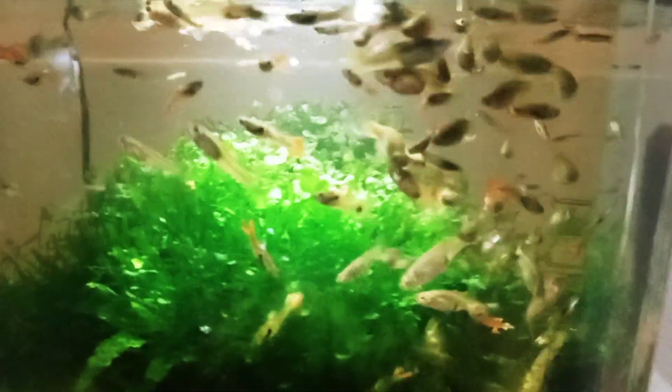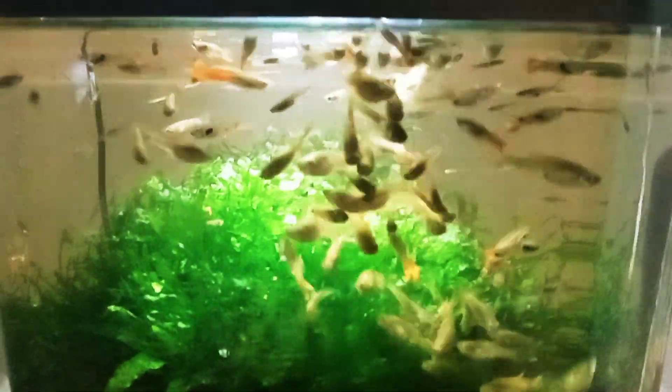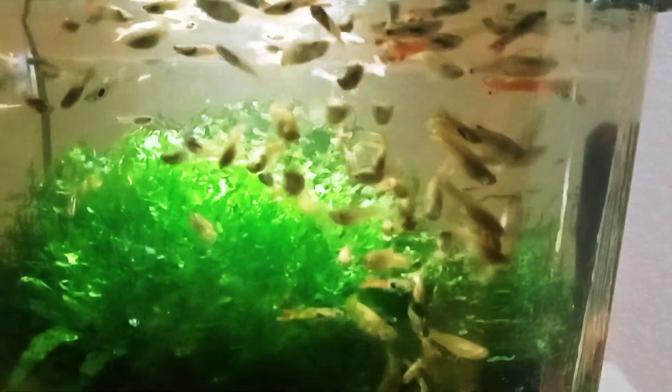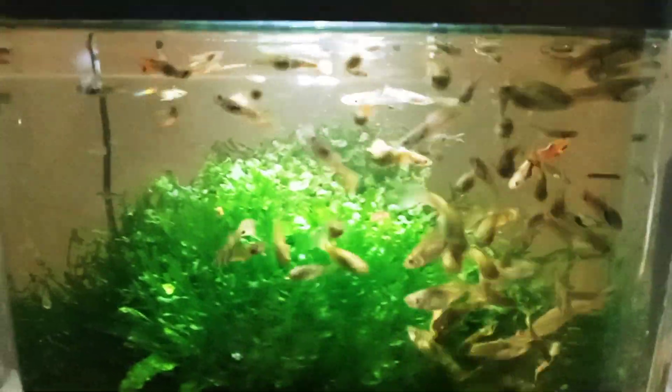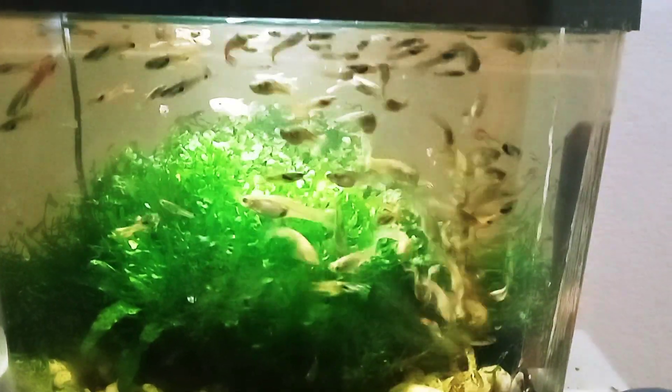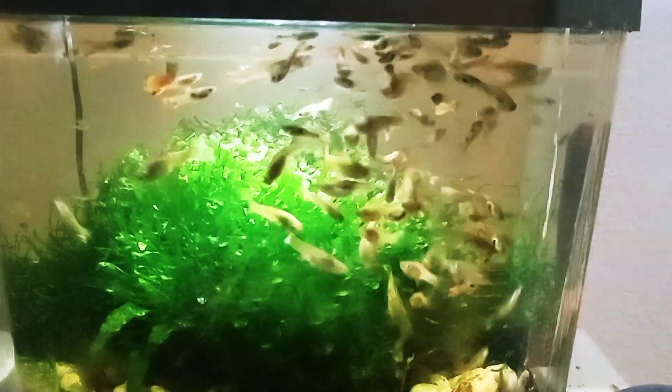The 3.5 gallon colony started with a virgin female endler hybrid from my 10 gallon endler hybrid tank, plus a lime green male endler. All the fish in there now are their offspring. I also have a 20 gallon with some guppy-endler hybrids.